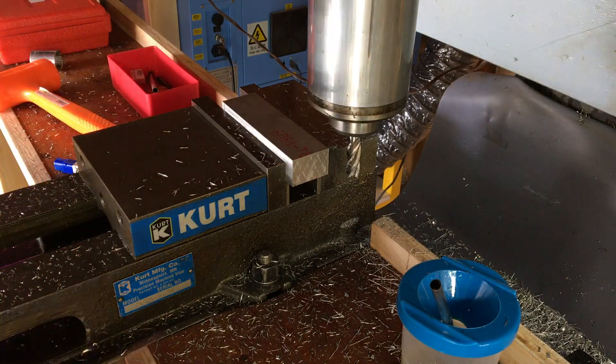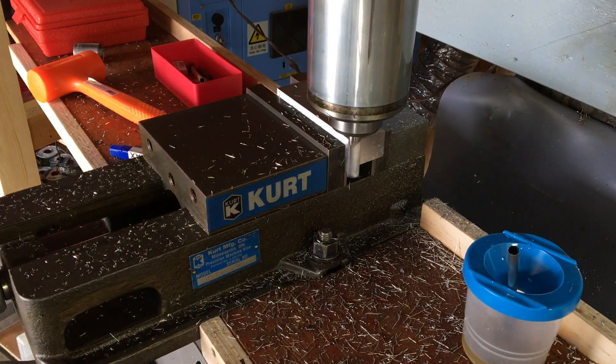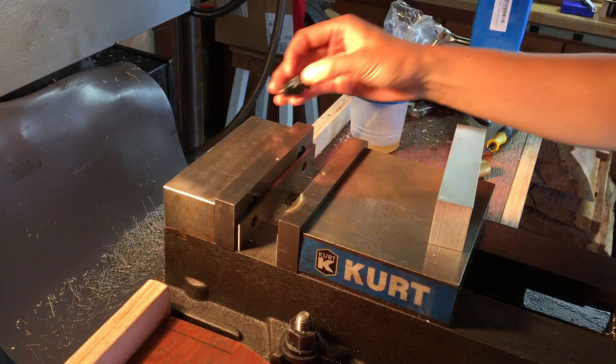So the first step here, since I'm starting with a piece of scrap aluminum, is to just square up all the faces.